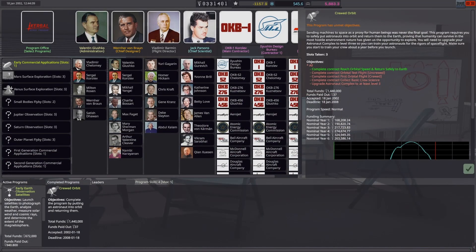Let's see where we stand with our program — the crewed orbit program. We have already completed one contract: reach orbital speed and return safely. We did that when we did the X-15 mission. And obviously we will do the next in line, which is the orbital test flight and uncrewed preparation for the next contract, which will be the first orbital flight, a crewed one.